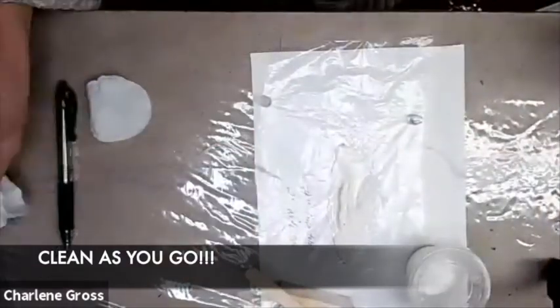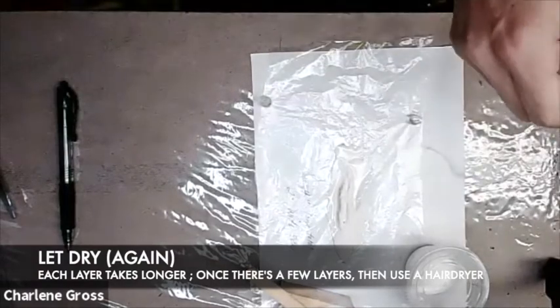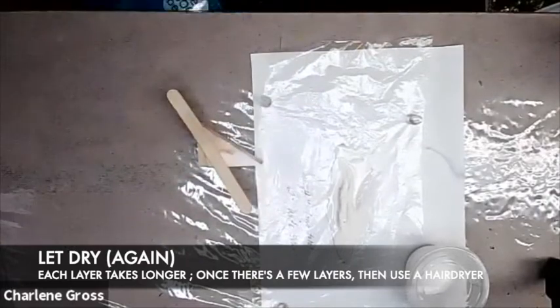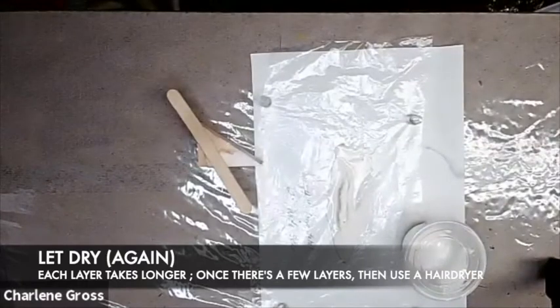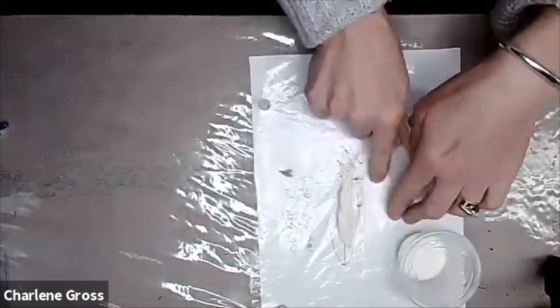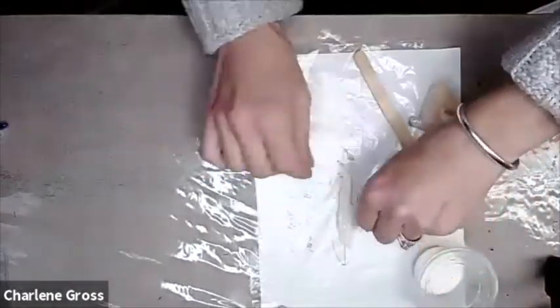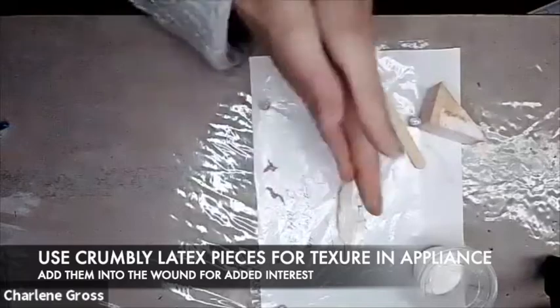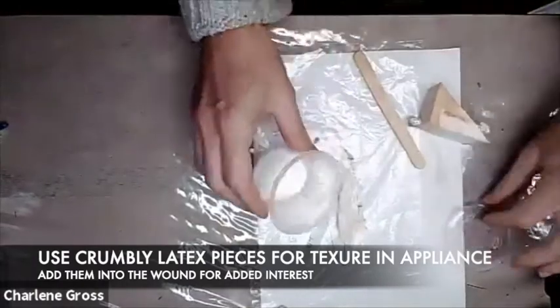Always clean as you go so nothing gets spilled into that latex. Let it dry — give it lots of time. Don't use your hair dryer to dry it yet; make sure it has a good base before you do that. I'm checking those edges and rolling out a little bit of that extra latex that has leaked over to the side. Using my finger to hold it down and pull the other pieces away to keep the shape I want. As I crumble those pieces off to the side, I'm going to see if any are usable to lay in before I do my next layer.